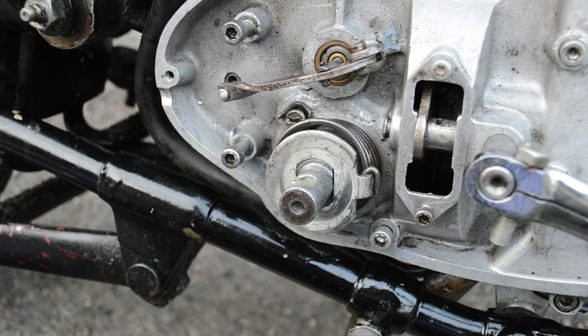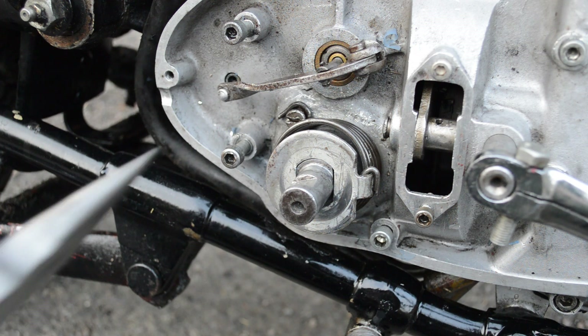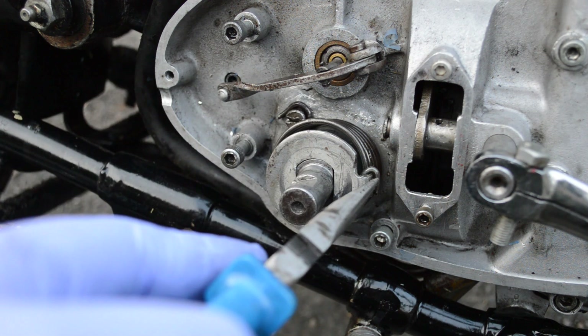So hi. Somebody earlier was commenting on not sure how they were tensioning the kickstart return spring on their 250 BSA C15. Number one, be very, very careful. This spring here is under tension.